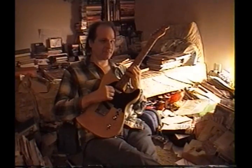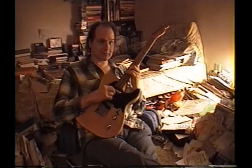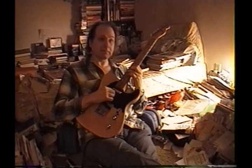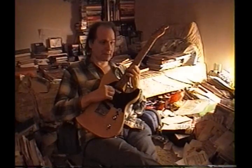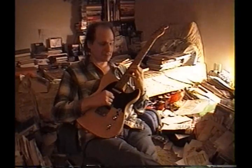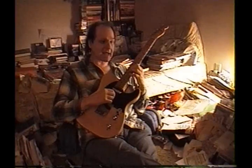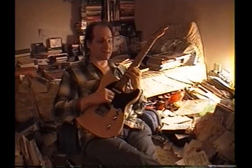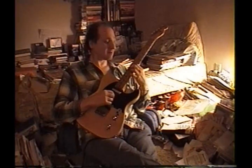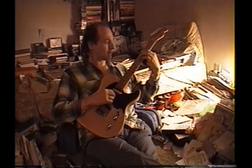Let me clarify that. For each chord, meaning every time you change, you're thinking of that chord as the root. For instance, this line is F sharp 7. Here comes the minor 7. And the B7 — A, D, A sharp, half to finish, and E. Quite an exercise.